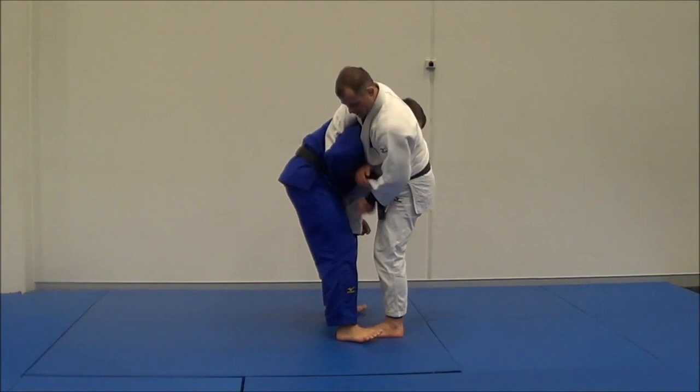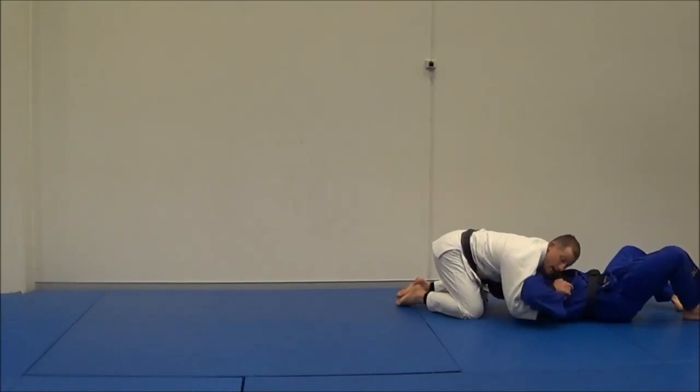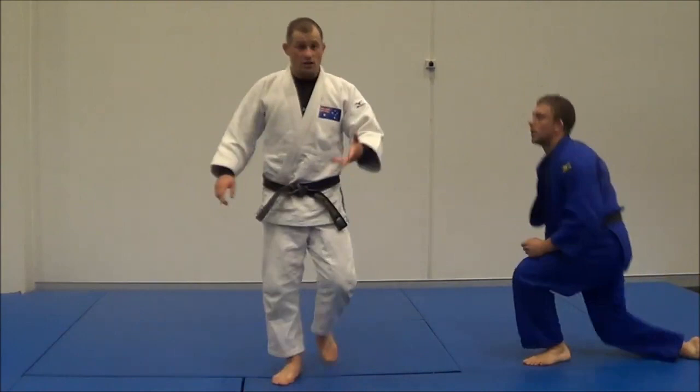I can keep the Udi Garami grip, but I tend to let go. My right hand will come here and I'll pull up. I can actually finish the arm bar from Kami Shiho Katame. But regardless, for Jiu Jitsu you want the submission; for Judo you want the pin. You want the pin in Judo because it's safer.